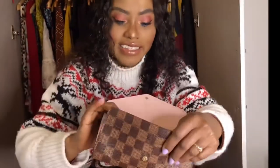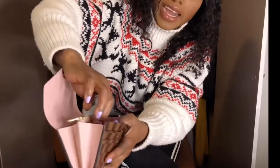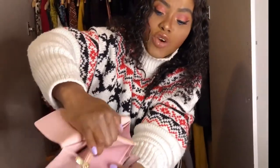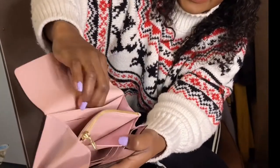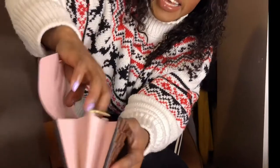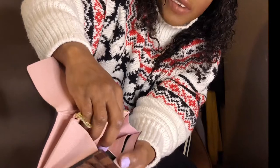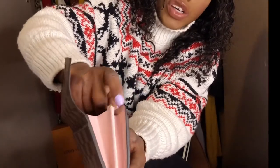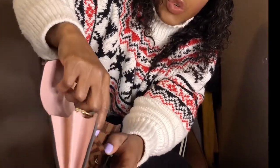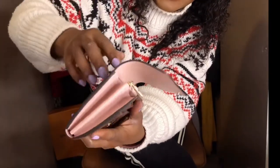I love this wallet so much! I've already shown you the coin pocket with the zip. There's also another pocket — a back pocket — and another space. Then you have the card slots. At the front you have one, two, three, four card slots.